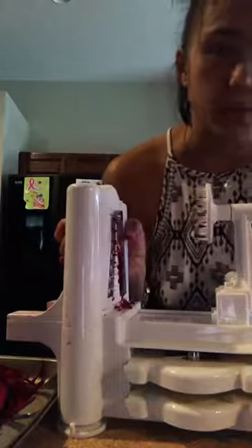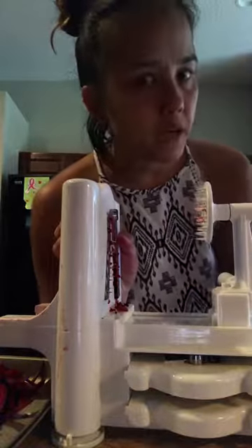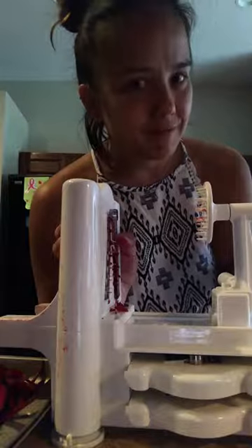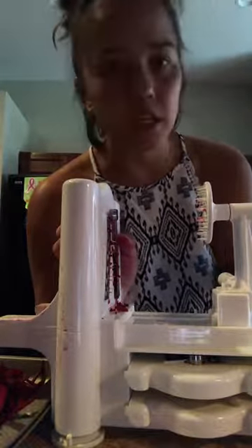I don't use it often — it is kind of a pain in the butt to clean. But if you're trying to stay low carb and you like to make zoodles and not use pasta, because when I eat pasta it makes me blow up — I'm a non-believer of carb loading. I do not carb load. It actually makes me nauseous, sick, and bloated. Sucks getting old, just saying.